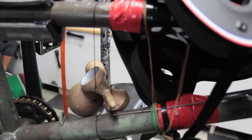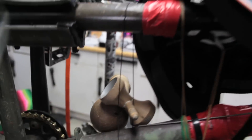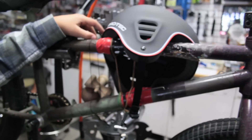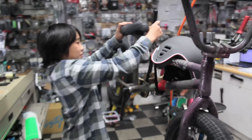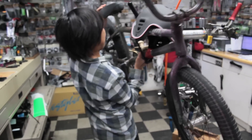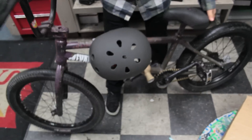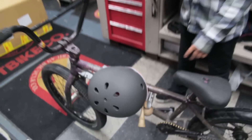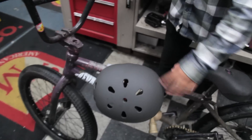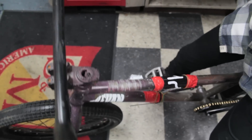We just put everything we possibly could — except the kitchen sink — onto this thing. We got rubber bands, spokes, duct tape, my Kodama, the helmet. This is gonna work guys. If it doesn't work I'm gonna kill Dylan because he made me do this. Let's bring this thing down and test it out. So solid! The flex test — a lot more solid than Dylan's.